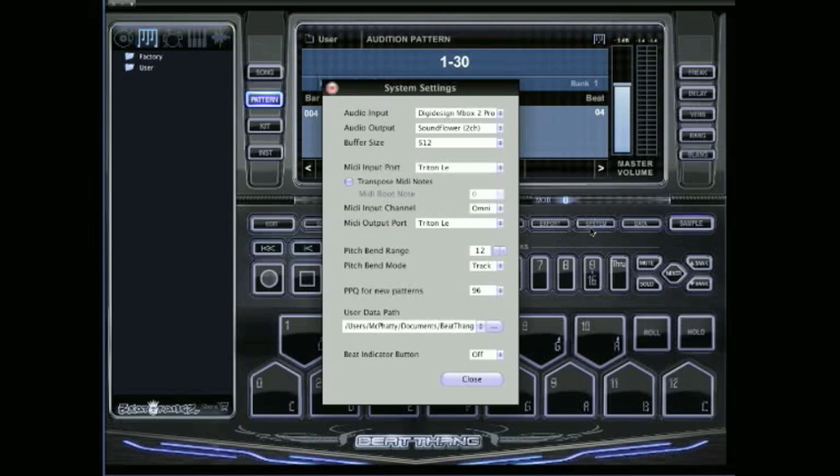Go to your system settings — the MIDI input port is what you want to set. I'm using the Triton LE. Go to the drop-down menu and you should see your controller listed there. Make sure you have updated drivers for it. Also make sure to set the MIDI output port for your controller as well.